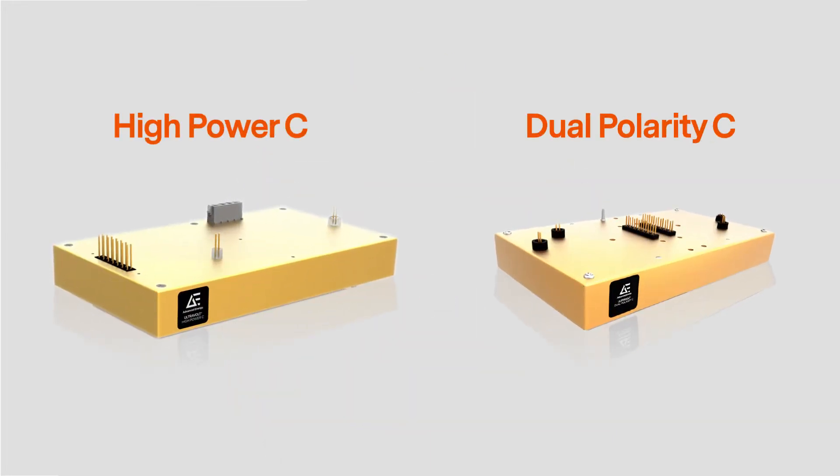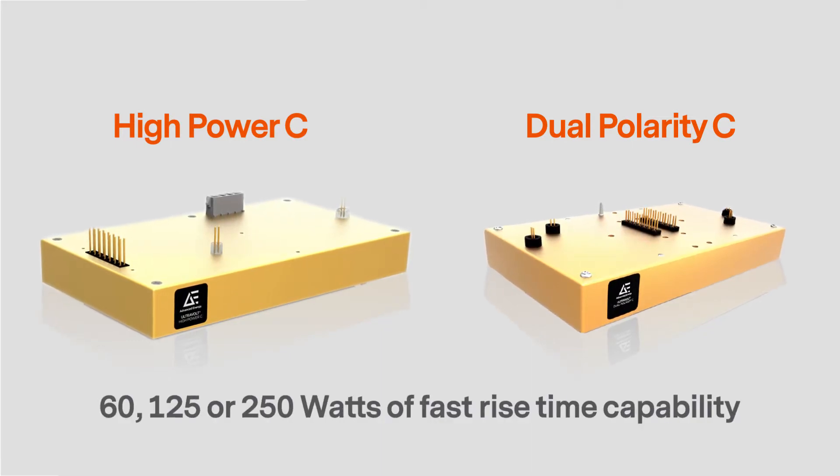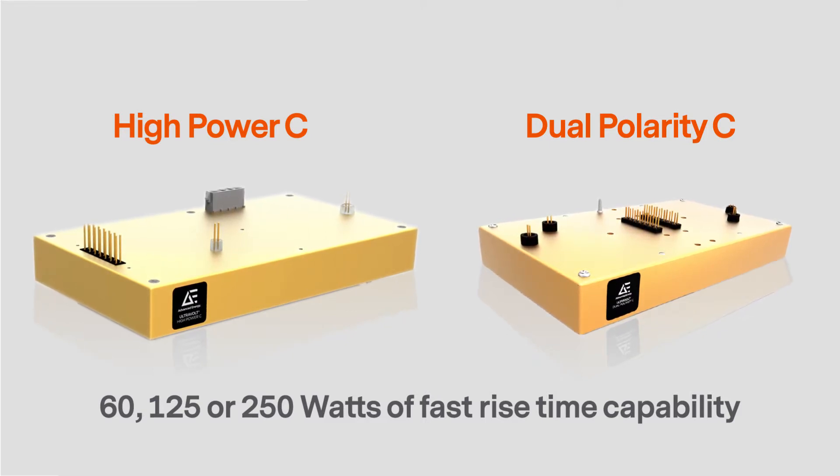For needs over 30 watts, you may want to consider the high power C or dual polarity C series, which can deliver up to 60, 125, or 250 watts of fast rise time capability over our standard C series.